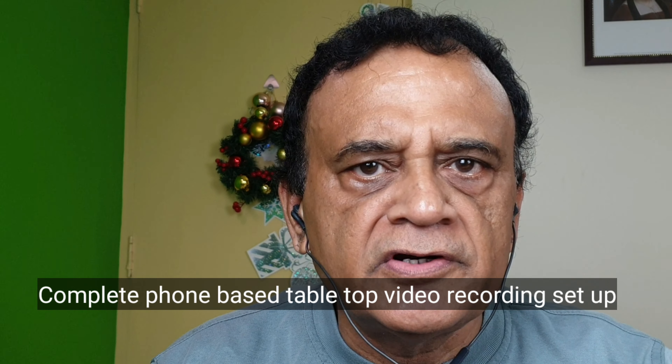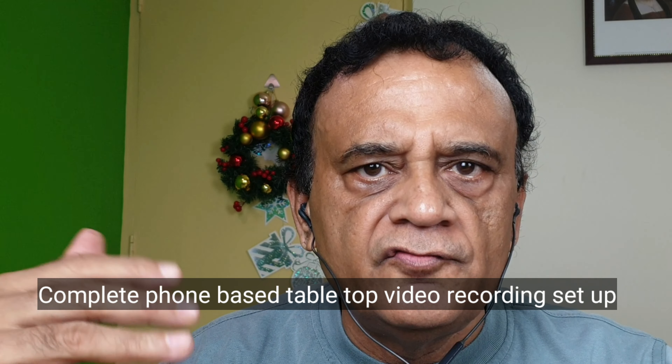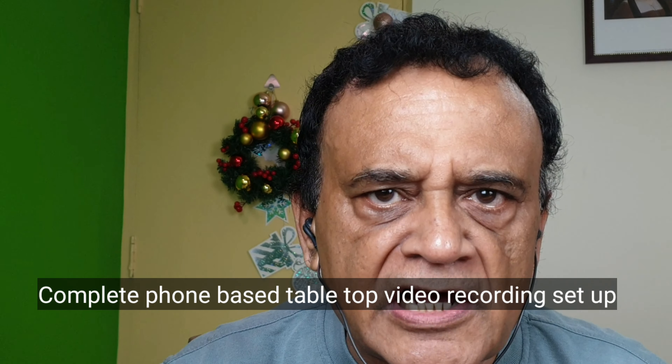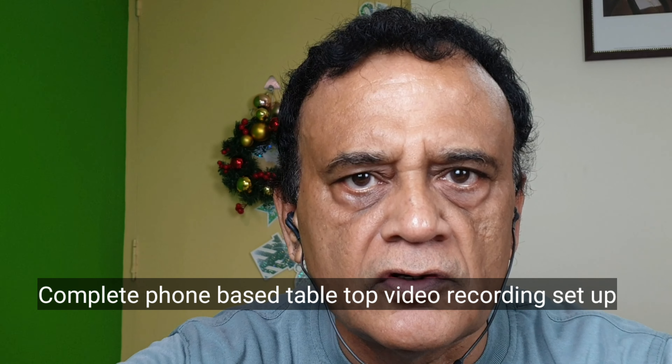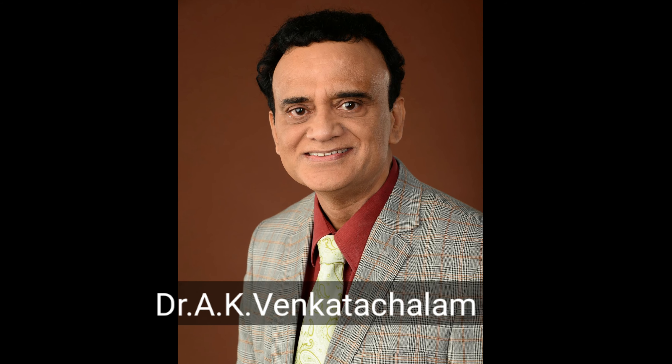Hi all, today I am really thrilled to show you my tabletop video recording setup. It has got all the elements to record self or talking head videos of yourself, or if you want to do an interview with a client or a patient on a table, it has got everything inbuilt on it.